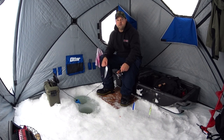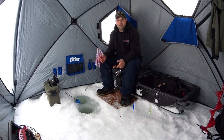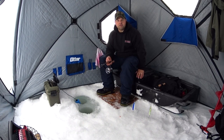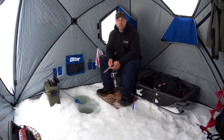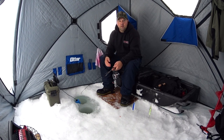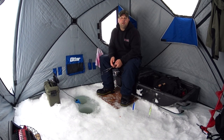The first tip of the day: what I've found works best for me — when I get to my spot, I set up my tent right away. The wind is blowing, the snow is blowing. I pull my sled right into my ice tent. I sit on a box; it works for me. Whatever works for you. So number one: get yourself out of the wind and set your tent up right away.